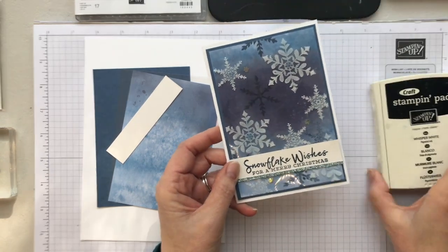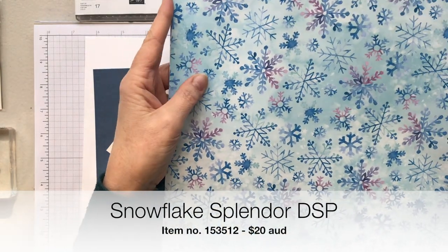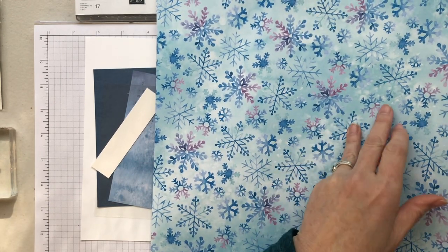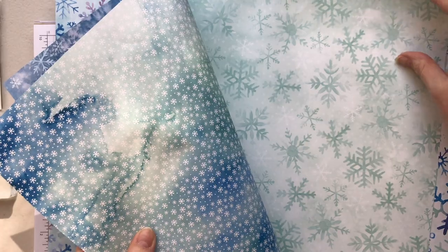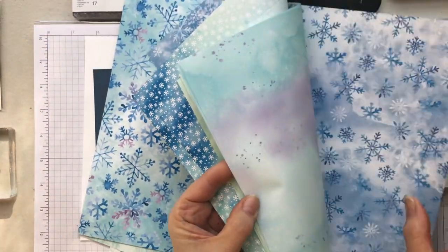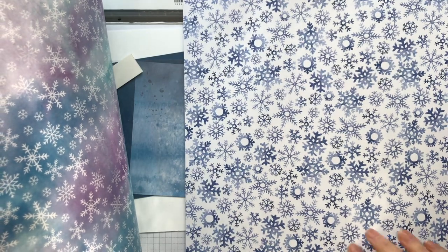The colours I'm using today include our new Misty Moonlight, which is the new blue from our ink colour range. And from the same suite, called Snowflake Splendor, I'm also using some DSP designer series paper called the Snowflake Splendor DSP. It's beautiful — there are two sheets of each with beautiful designs on both sides, and it's got a real atmospheric wash kind of background. There are lots of beautiful blues and I really gravitate towards these kinds of colours.